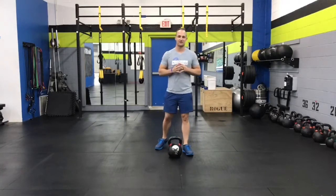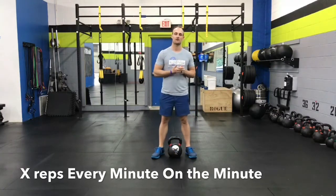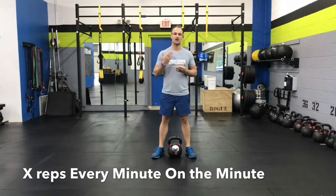Hey, it's Mike Barbato, your Transformation Expert here in Malvern. I wanted to give you guys this workout you can do this weekend or whenever you want. It's called an EMOM workout. That phrase gets bounced around a lot in CrossFit, but it basically means to do a specific number of exercises every minute on the minute.